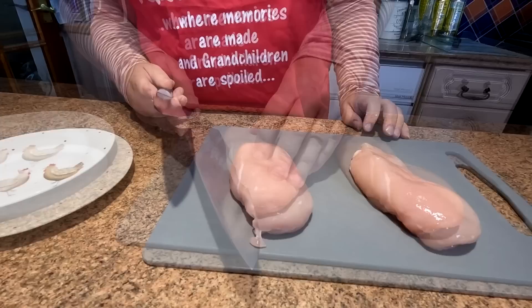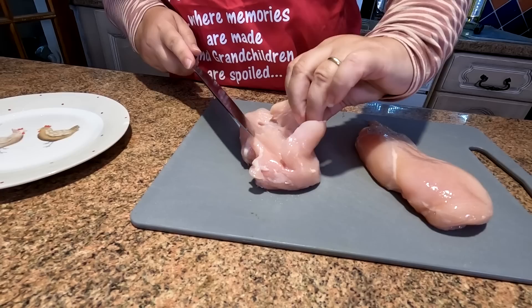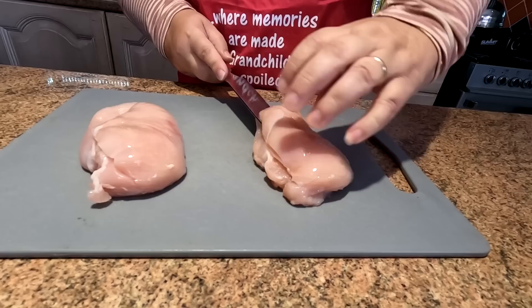So we've got lovely plump breasts here. All we're going to do — mind your fingers, folks — just cut them through. You don't want to cut it right the way through. You want to butterfly it. Just work your way through nice and gently with your knife. Just butterfly that open, just like that. It doesn't matter if you've got gaps in it, folks, don't worry about that.